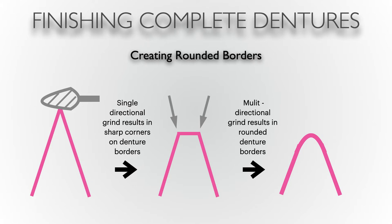Here is a diagram to help us understand how to use a carbide burr in the removal of flash and rounding peripheral rolls and borders. When the burr is used in a single direction — which is common with new technicians and students, usually approaching vertically — what results is two sharp edges on either side rather than a smooth border. The goal is to use multi-directional use of the carbide burr: up and over and around the border. That motion will create a nice rounded peripheral roll while not reducing too much height of the border.